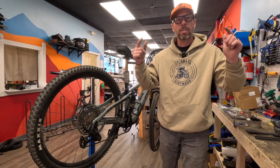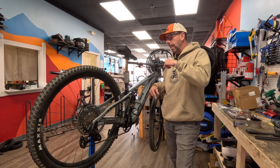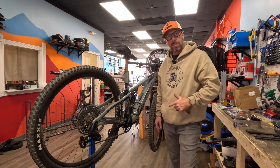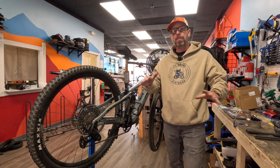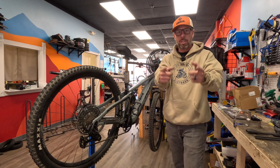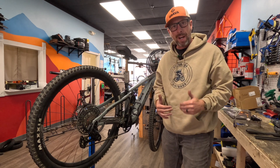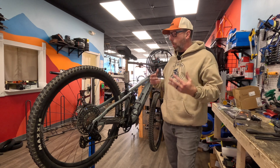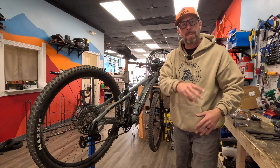Hello everybody, it's Aaron from GoGrava Bicycles here in Pennsylvania, right next to Reading PA. We are going to be troubleshooting the Pivot Shuttle SL, which comes with the Fazua Ride 60 — a really light motor system. A customer came in as they should, because we are a Pivot dealer and we are certified to repair Fazua motor systems. So I figured, why not make a video about how we're going to troubleshoot this bike and how we're going to fix it? The customer hit an object and lost power.